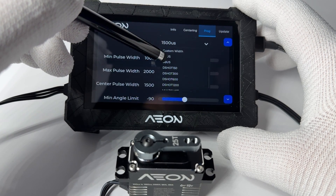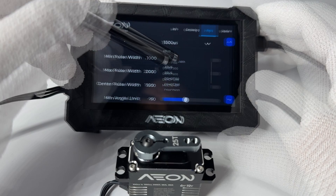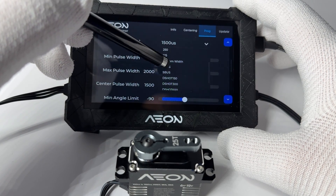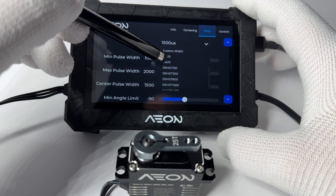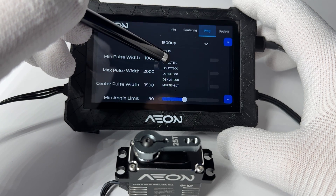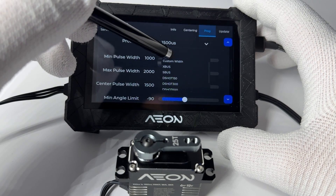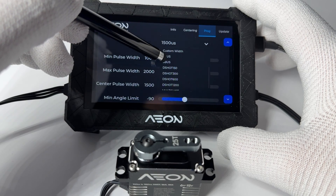We predict that with the advent of this servo, radio manufacturers will be forced to step up and start using modern digital high-speed protocols. This servo is able to handle any update rate frequency — high frequencies like 2,000 hertz and even 9,000, 18,000, and 36,000 hertz update rates on DSHOT protocols. It doesn't matter what you throw at it. Supported protocols include X-Bus from JR, S-Bus from Futaba, and all the fast DSHOT protocols: DSHOT 150, 300, 600, 1200, and Multishot, which is even faster.